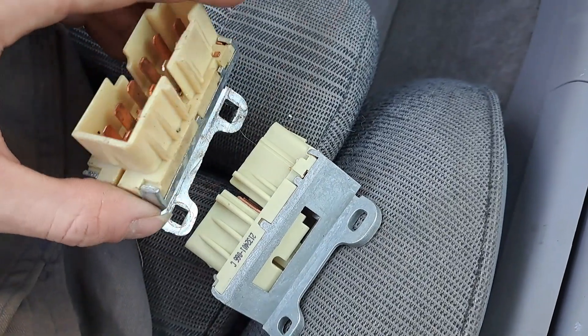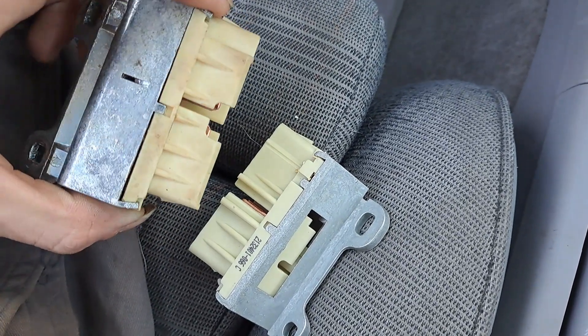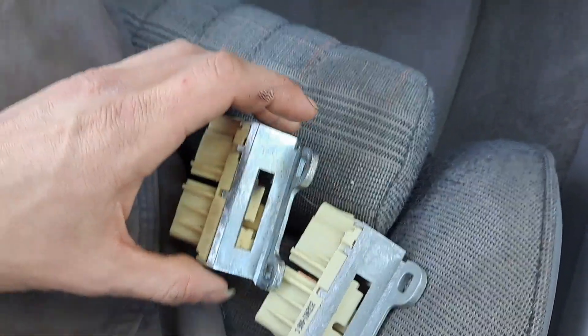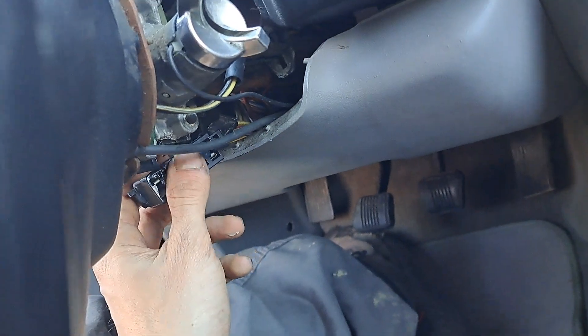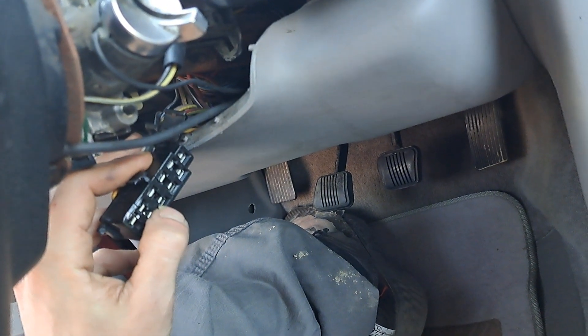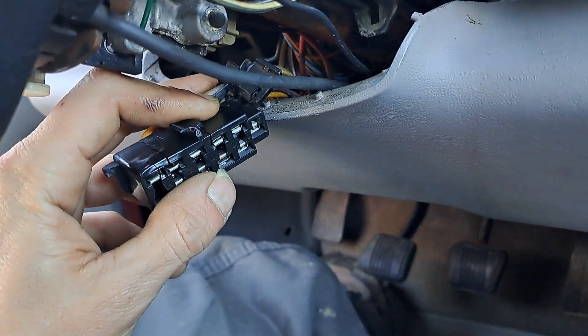So I'm about to go ahead and put that piece in and see what it does. Hopefully it'll help it crank better. It looks like I definitely have to change this out. I can't believe it looks this terrible — it looks real, real bad.